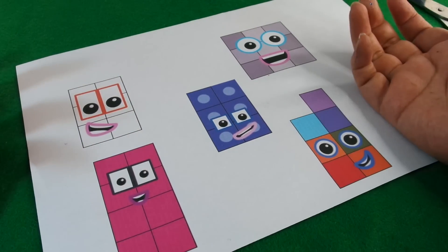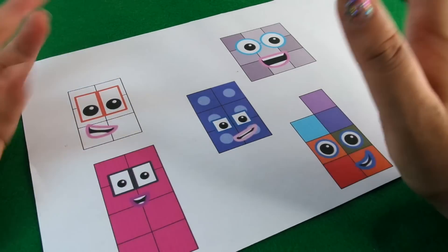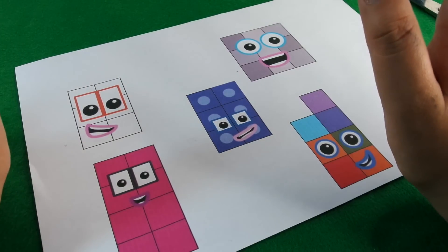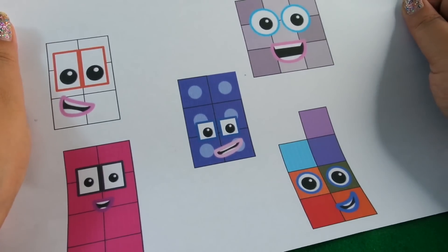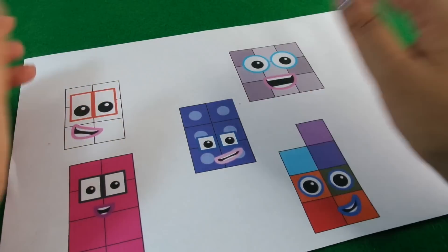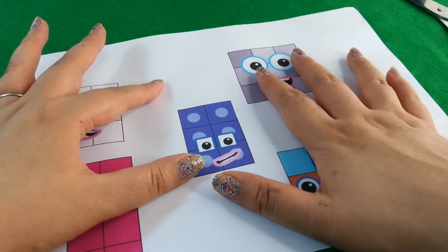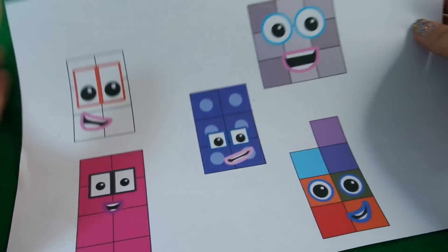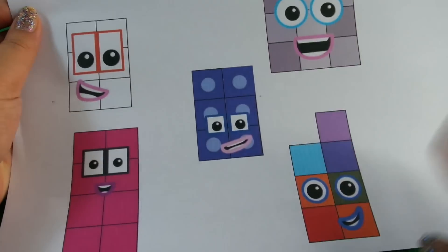Hi guys, today we're making Mathlinks Cubes. We're going to do numbers 16 to 20. We've already done one to ten and then 11 to 15, so now we're going to do 16 to 20. At the time of making this video, 16 to 20 have not officially been made yet, so we'll have to design our own.